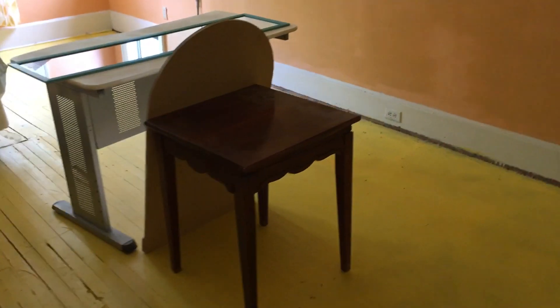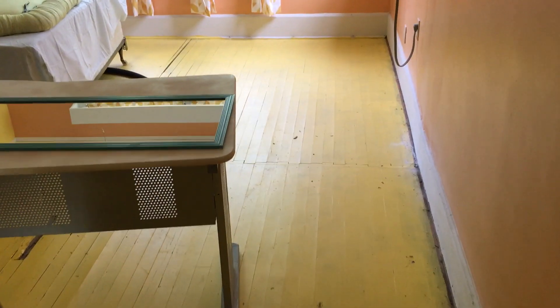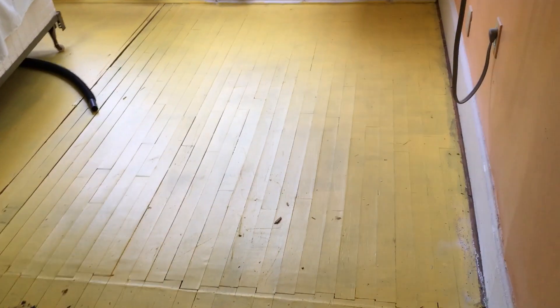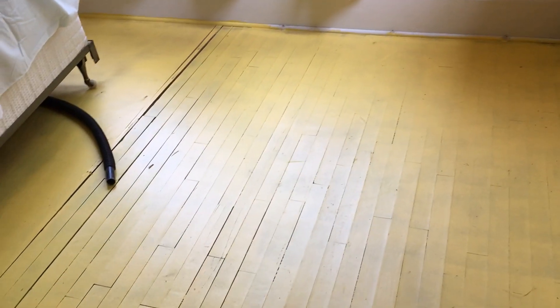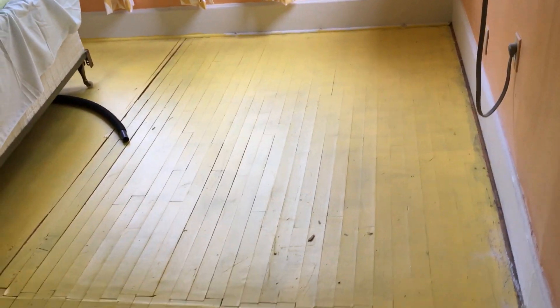I know folks are making comments about the yellow floor, having to paint the wood floor, but that was the only option. This floor was in such horrible shape — it was either spend thousands of dollars replacing it, or spend money covering it. This is the second coat of paint.